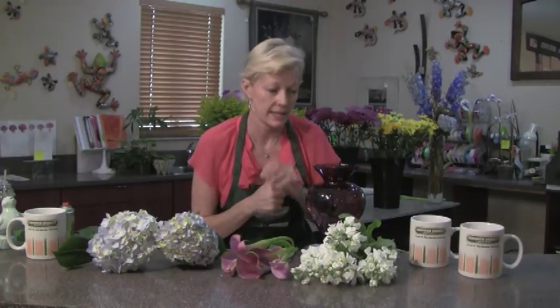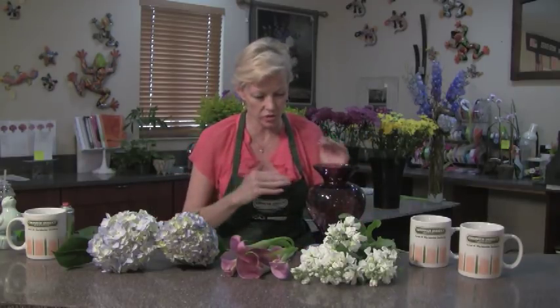Hello, I'm Debra Delaflor with Grow Direct Fresh Cut Flowers. We're going to create something pretty with Mama in mind. I picked a really nice lavender, that nice amethyst vase, glass vase. Colored glass is kind of fun because if you don't get the stems just right, you can't really tell what you've done in there. So it's kind of a good little hideaway.